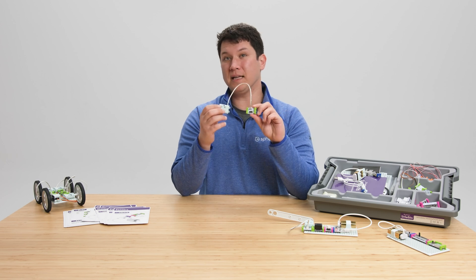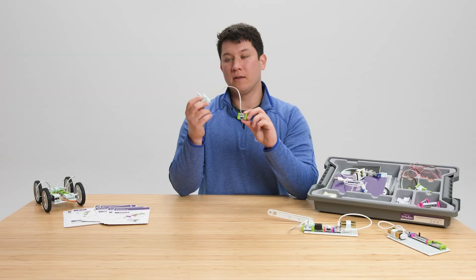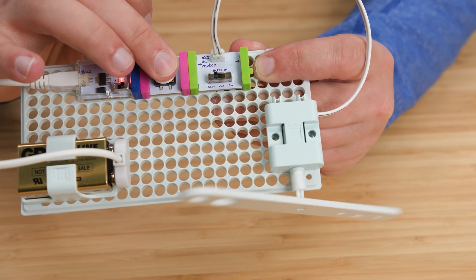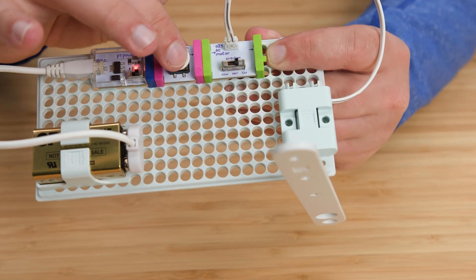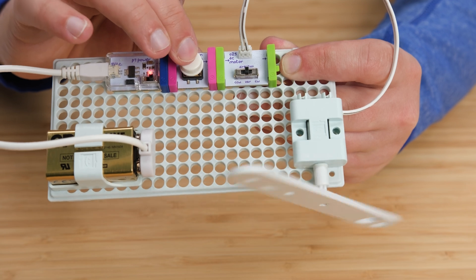Now let's take a look at some of the bits in the kit. Some of these bits have adjustable modes, like the motor for example. This motor has clockwise, counterclockwise, and variable modes. Clockwise and counterclockwise allow you to change the spin and the direction of your motor. The variable mode allows you to change direction and speed.